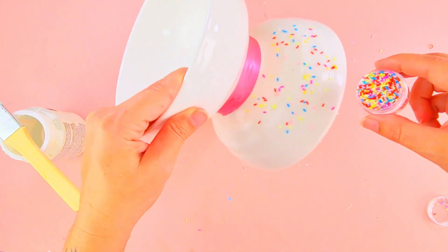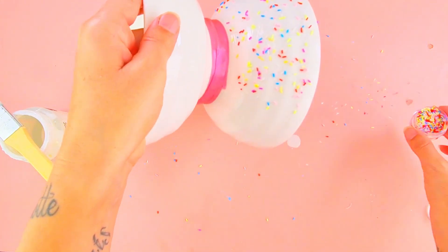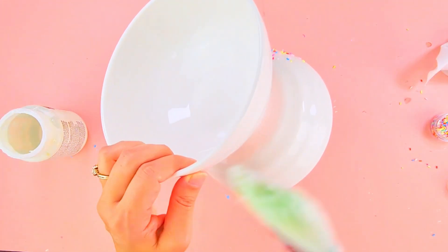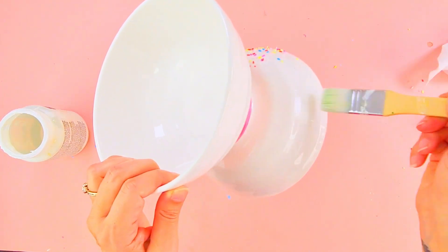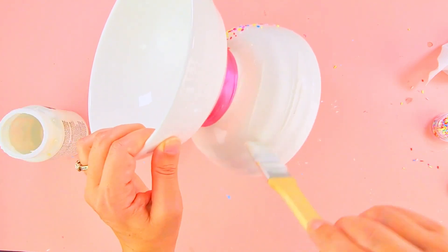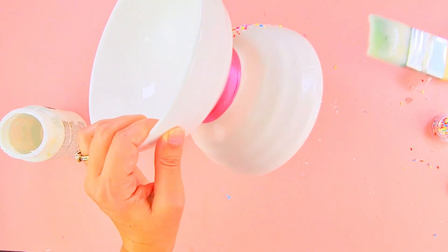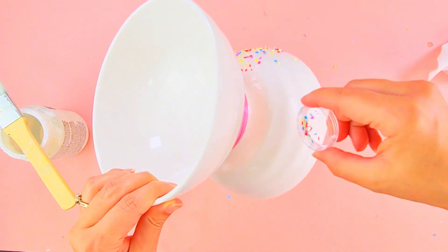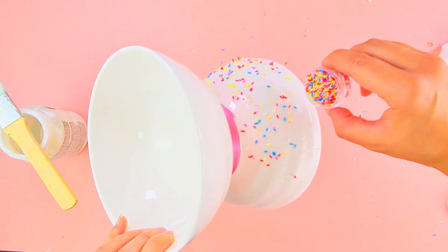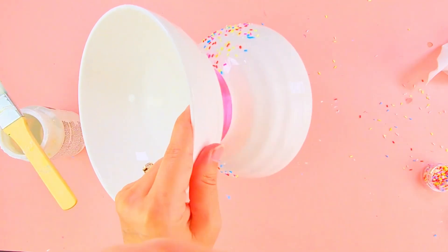I'm putting the sprinkles on the vase. This is easy to make but you need to do it properly. Basically you want to do one part first — put your Mod Podge, put your sprinkles, and then let it dry completely. It might take around one hour. In the meantime you can do something else, like watch my other YouTube videos!